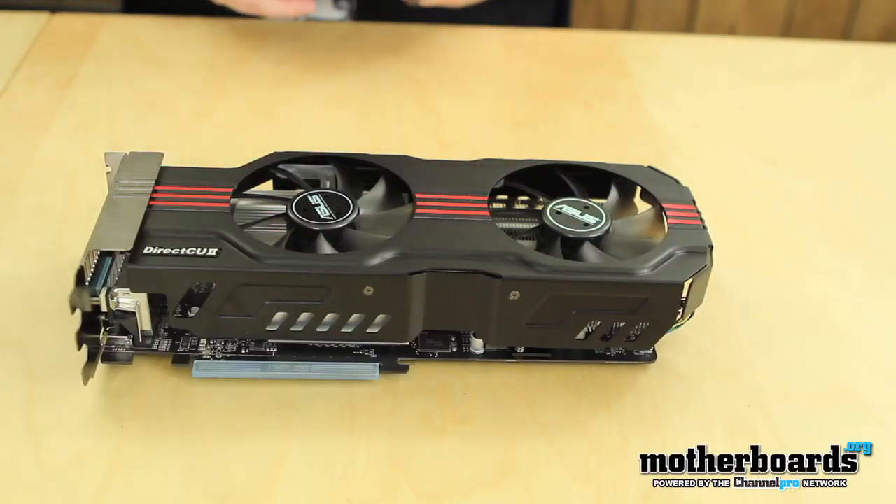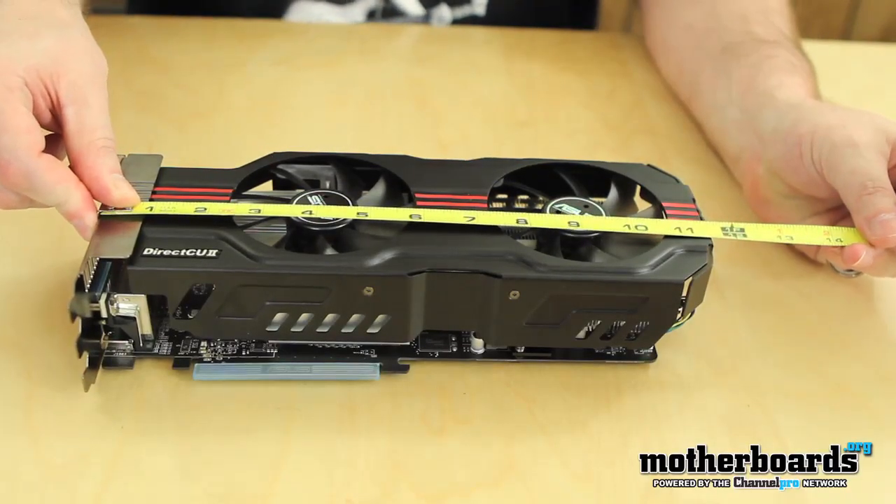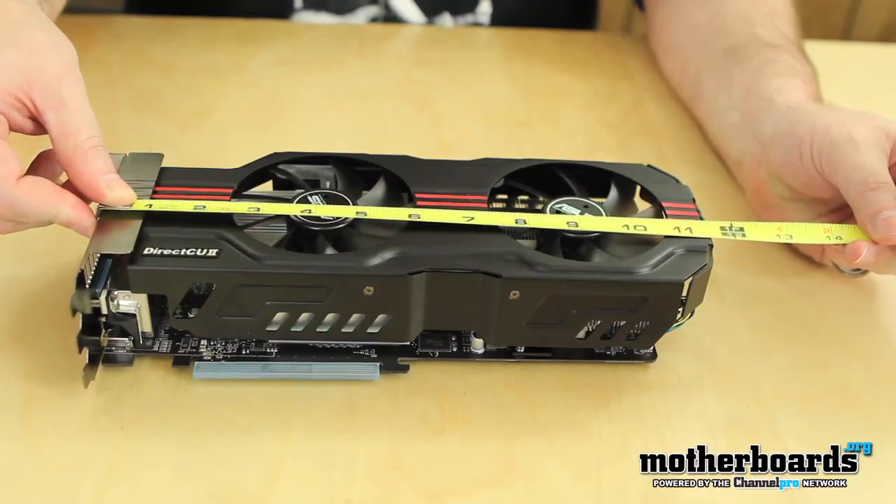All right, so let's jump right into the card. Right off the bat, we're going to see the card is very big. It's 11.5 inches for those people here in America, or 29.2 centimeters for those folks outside of America.